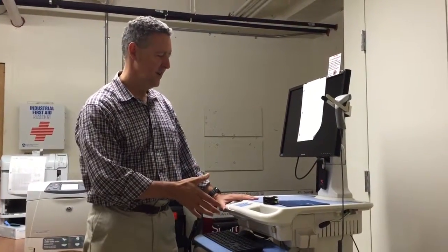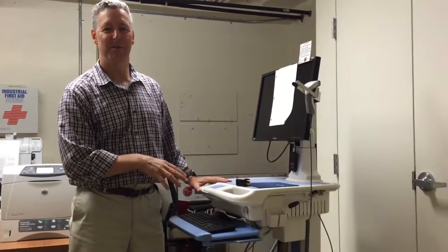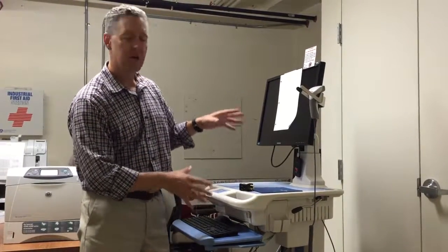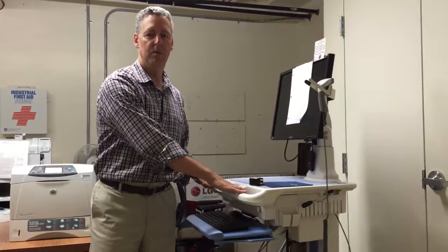Hi, I'm Steve Maher, the ergonomics guy, and this is a workstation on wheels. It used to be called a computer on wheels, but the acronym is COW, and patients didn't like that. So it's now called a WOW, or a workstation on wheels. It's a computer cart that allows you to move from room to room, and we're seeing this in a lot of healthcare situations where you can take this from one patient room to another.